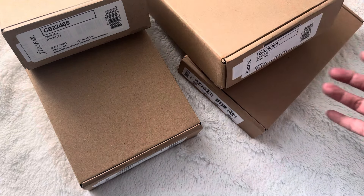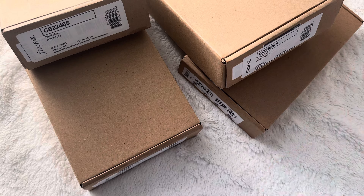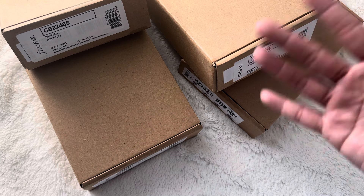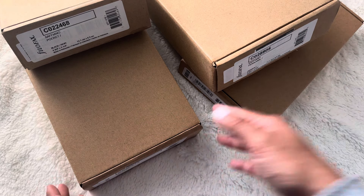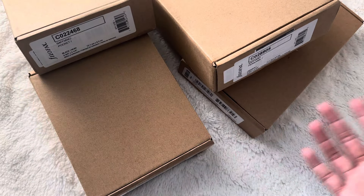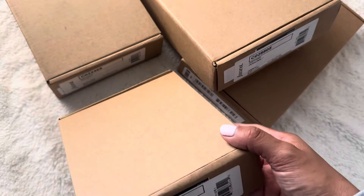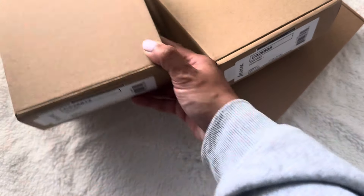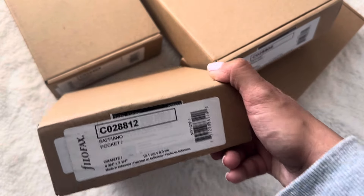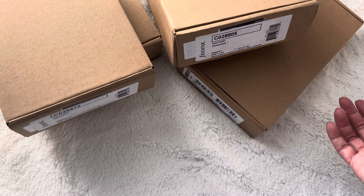I typically don't buy planners like Filofaxes off Amazon. I know Moterm and Filofax offer their planners on Amazon, but I typically purchase them in-store — the Filofaxes in-store and Moterm's on AliExpress. There has been some controversy about Filofaxes on Amazon where they're not real, or the rings are misaligned, or the leather isn't like the same quality as what you would purchase in-store or on the Filofax website. But it didn't stop me from buying these Saffiano planners because they were so affordable.